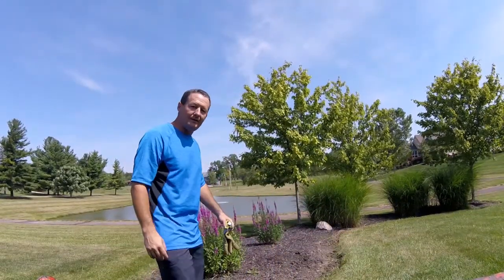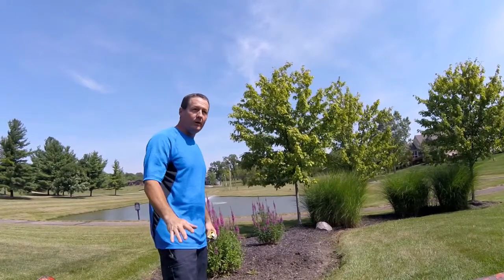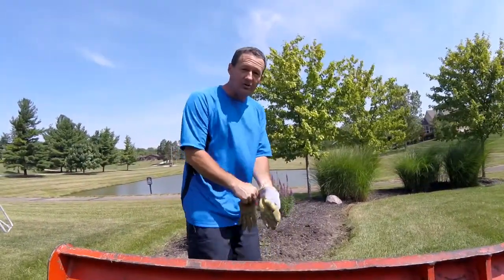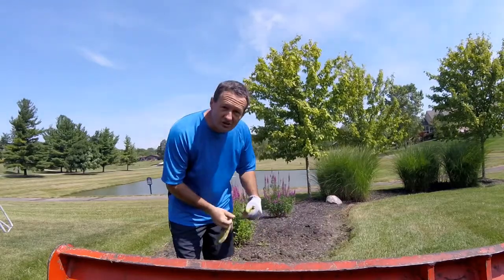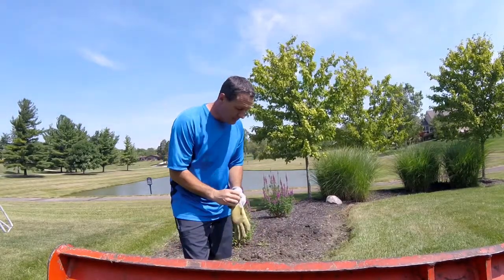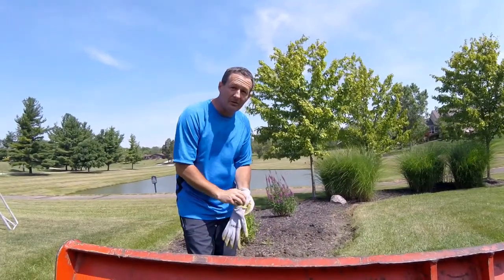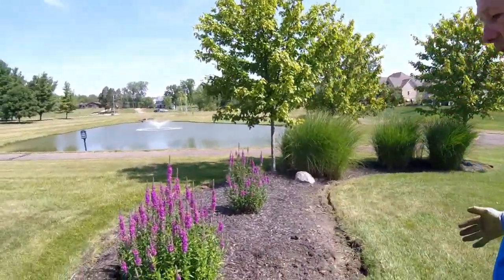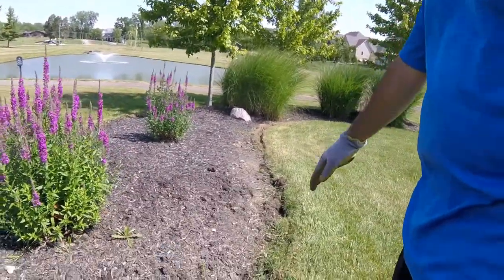Hi, it's Gary from Mulchride again. Today I'm going to show you a real quick video on how to do excellent edging. Take a look with me and I'll show you how we get our edging to look perfect on these nice properties that we're always on, and show you basically how we get it all just right. As you see, I've pre-cut the edges here.